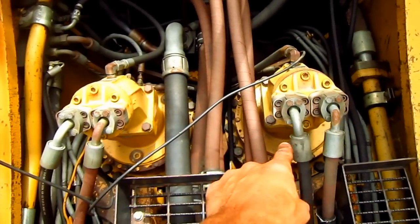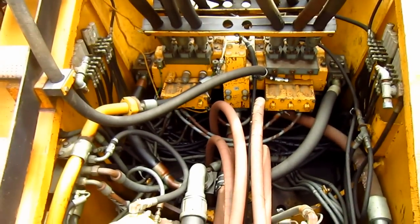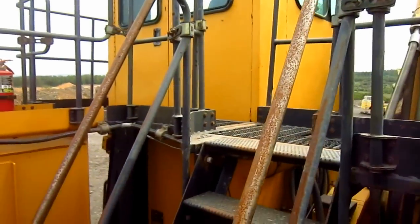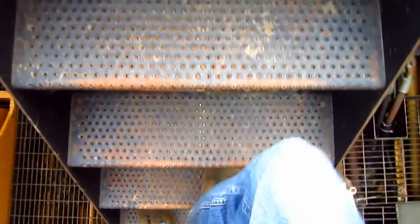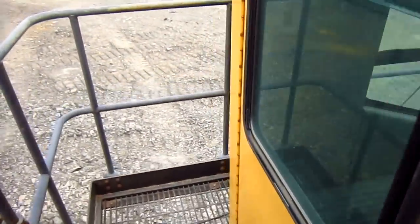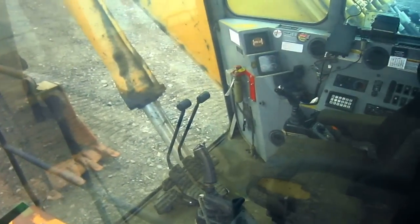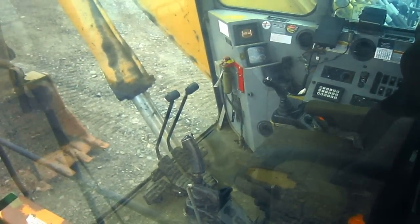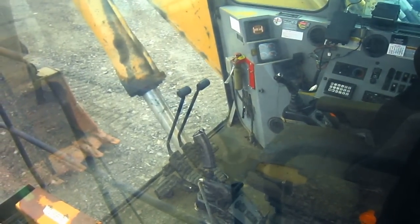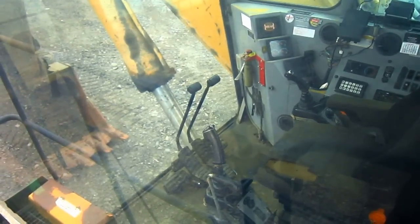Here you can see the two swing motors on the 5130, and you can also get a view of the machine's hydraulic system. Unfortunately, the operator's cab on this machine is locked, so I will not be able to take you inside and show you the control setup. But from looking through the window right here, you can get a pretty good view of what the inside of the cab looks like. The two joysticks on the right and left side control all the digging functions of the backhoe in the front, or if the machine were set up as a front shovel.